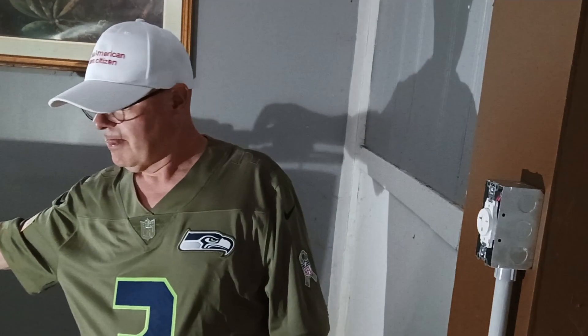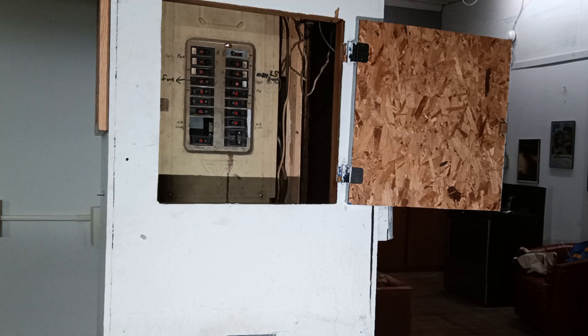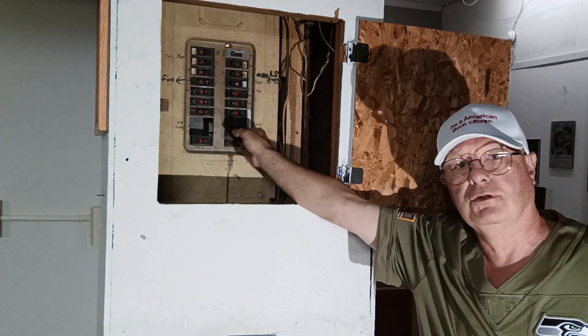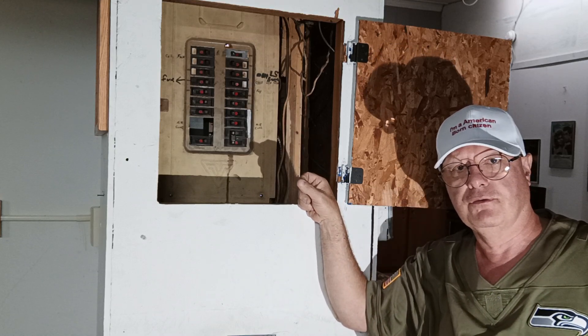We'll go flip our circuit breaker on, get our meter, and check it out. This double pole 20 amp breaker is the breaker that turns it on. We'll turn it on and take our meter to verify that we have 240 volts.